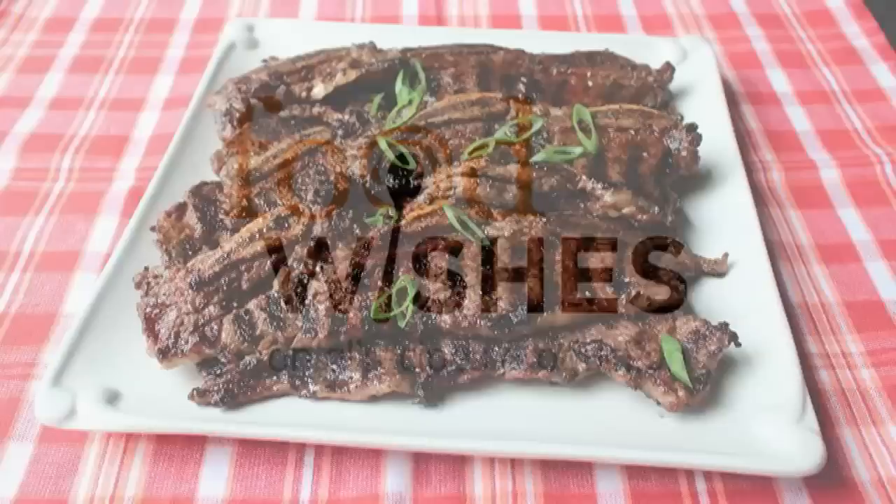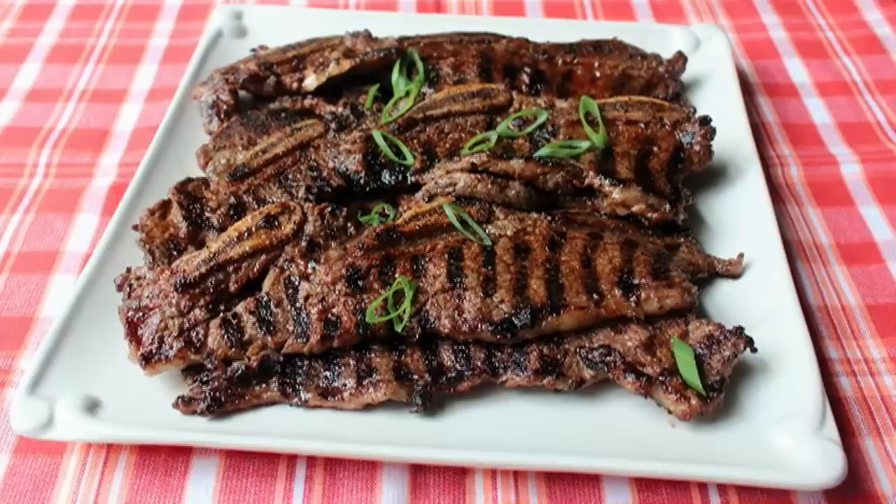Hello, this is Chef John from foodwishes.com with kiwi and chili rubbed grilled short ribs. This recipe is dedicated to the upcoming long Labor Day weekend, the holiday that signifies for many people the end of the summer cookout season.